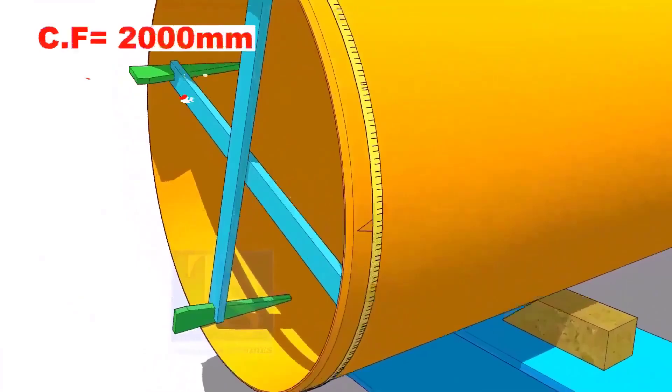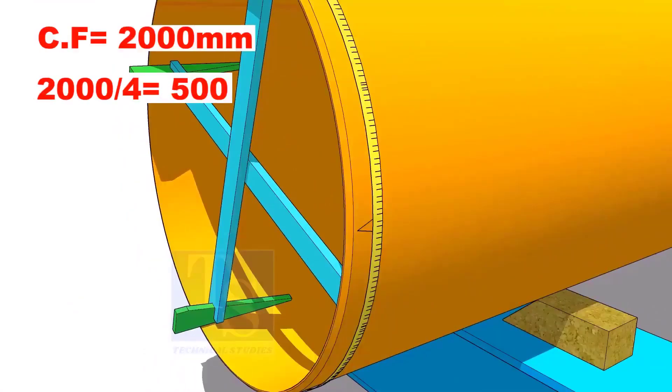Assume that the circumference is 2000 millimeters. Divide it by 4. Now you have the arc length of 90 degrees.